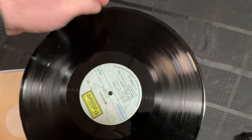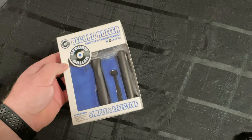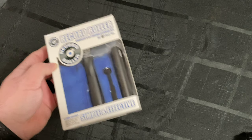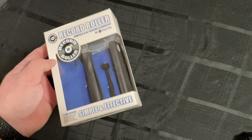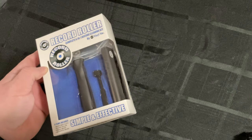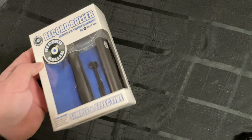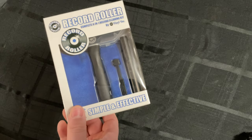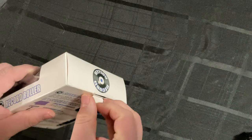I should add that even though Record Roller sent this to me free of charge, all the opinions in this video are mine and mine alone. As with any review video I do, I'm always going to give you my honest opinion on these products.